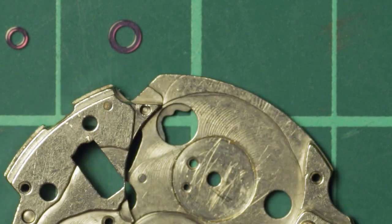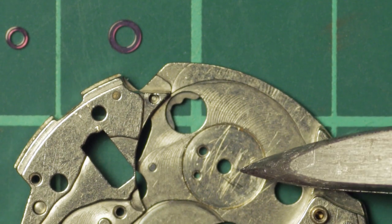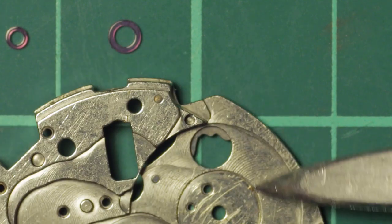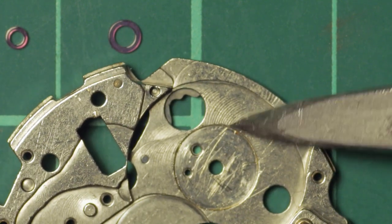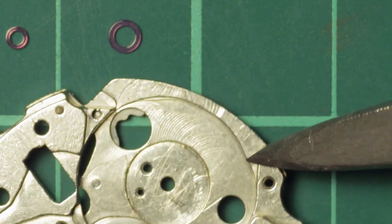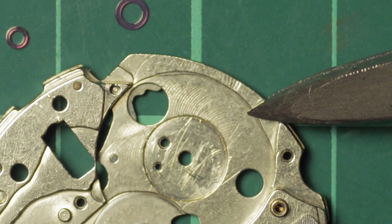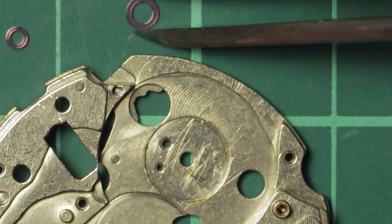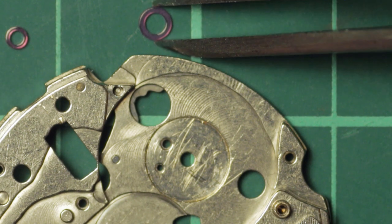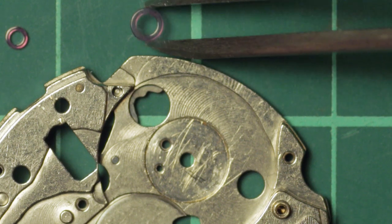I was actually going to do this on my own 6139 which has much worse wear than this particular one does — it's really not as bad as some. But the owner has much more confidence in my abilities than I do I think, and he has said he's quite happy for me to go ahead, so this will be the very first one I've ever done on camera — so I'm not at all nervous, thank you. At the risk of owing him a main plate, we're going to go ahead.